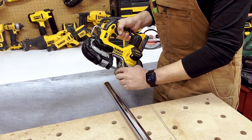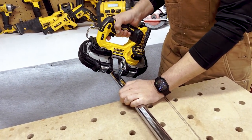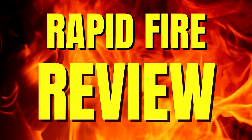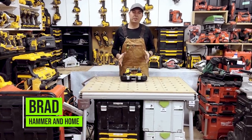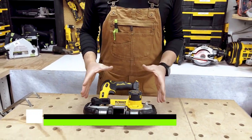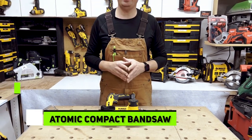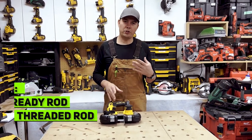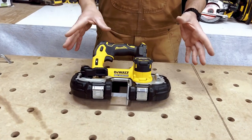When you're cutting, you want to push your material right against this plate — that way it keeps you nice and straight. Hey guys, Brad here. Today we're going to take a look at DeWalt's Atomic Band Saw. This is a sweet little tool. If you've got a little bit of pipe to cut, ready rod, threaded rod, all kinds of stuff, this is the tool. I'll show you how to cut some pipe in a few seconds here.